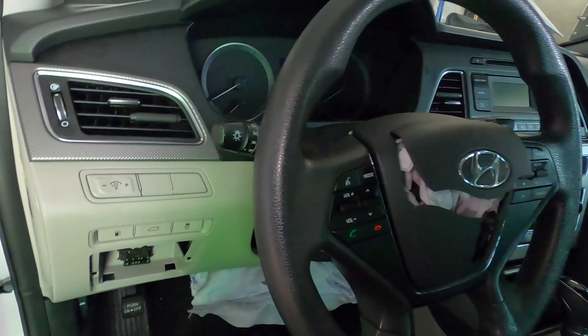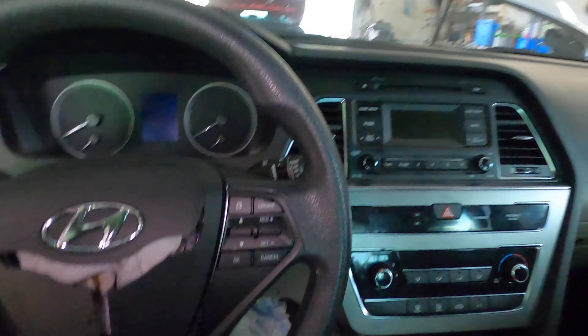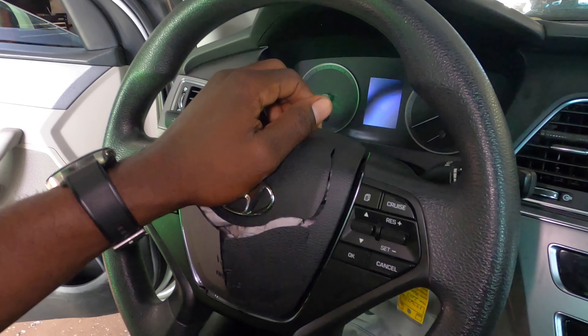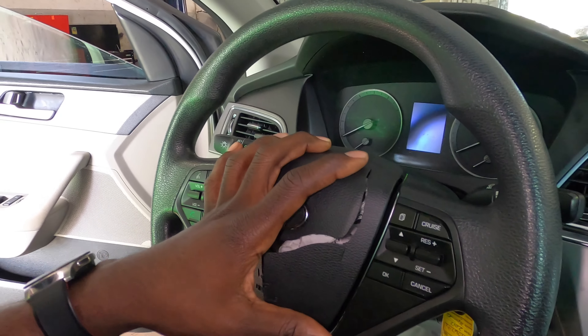Hey guys, welcome back to the channel. Today we're going to go ahead and replace this airbag right here — I need to remove this airbag.